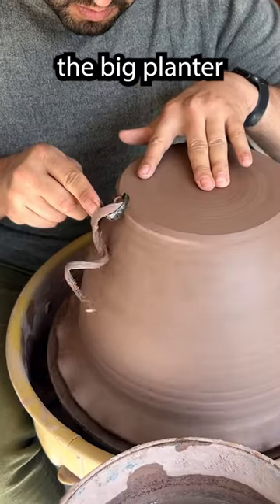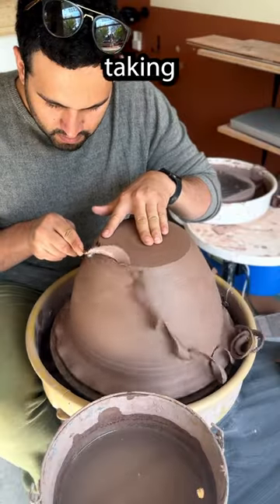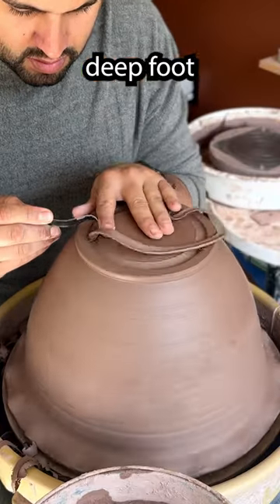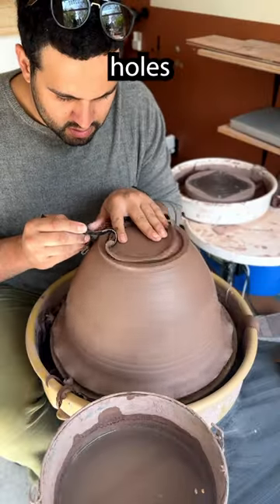In this video I'm trimming the big planter I made the other day. I'm taking off the side and putting in a foot — I made a nice deep foot so that I can poke some holes in it later for drainage.